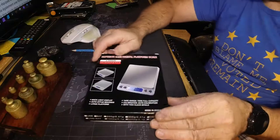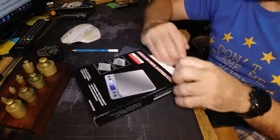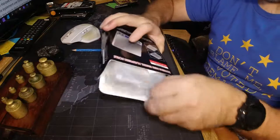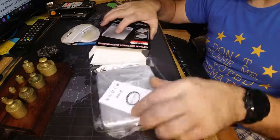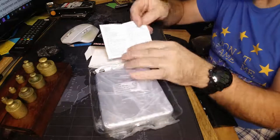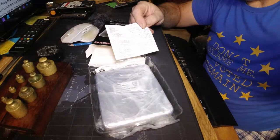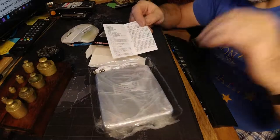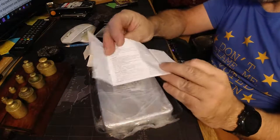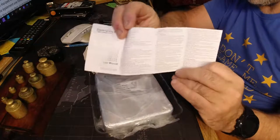Let's get back to the video about my little set of scales. So in this little box here we are going to find our little set of scales and a manual in Chinese. Now that's pretty exciting, wouldn't you say? We have a manual that's in Chinese, but luckily it's also in English. Yay!